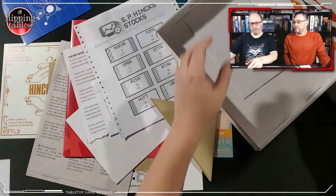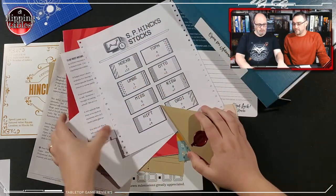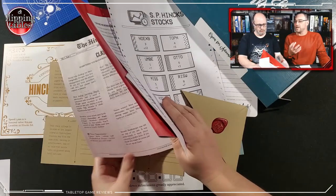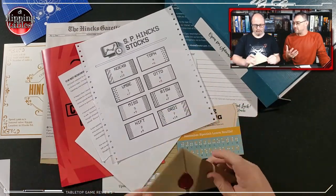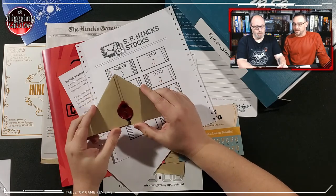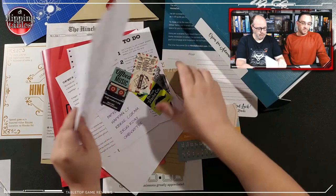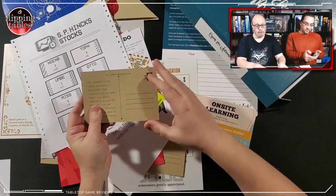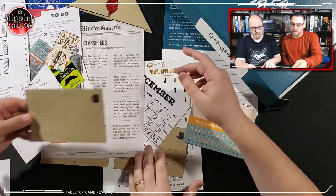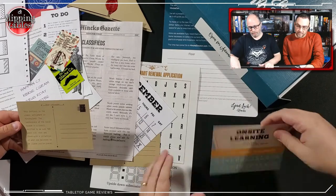Hinkselevator.com — there's just so much going on here. It is the perfect thing for people who love escape rooms — you can pull this out at a dinner party, sit down, and work through these things with your friends. I don't even want to open this until it tells us to. So that was the hint on the phone — it looked like one of these postcards and had something to do with tea. That is the Curious Elevator of Mr. Hinks — an escape room in a box.